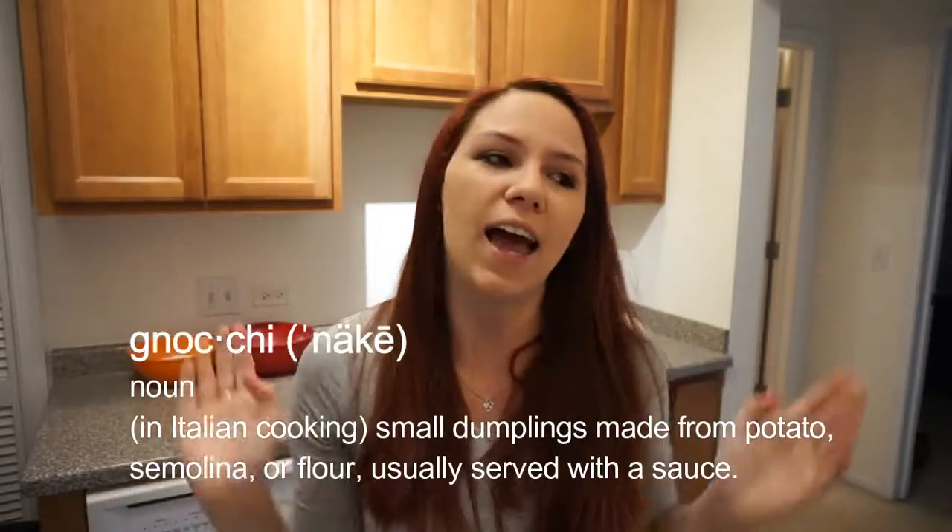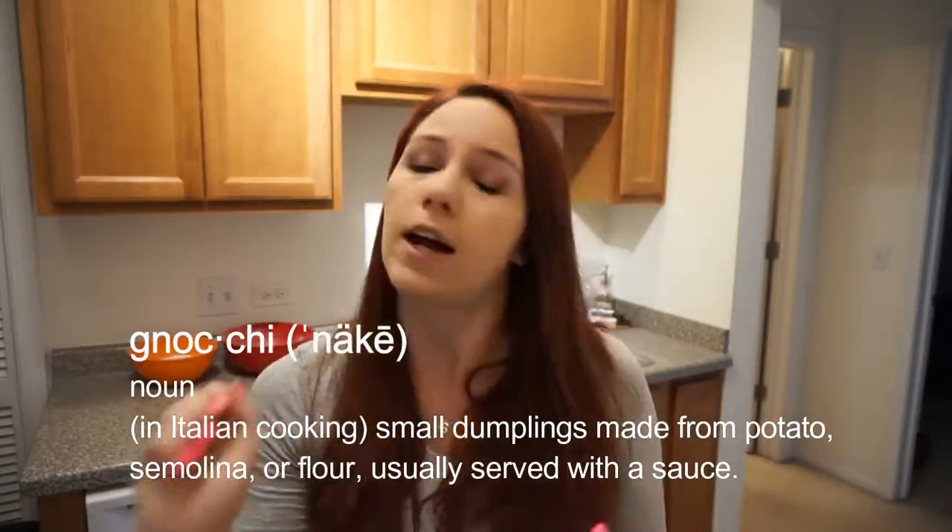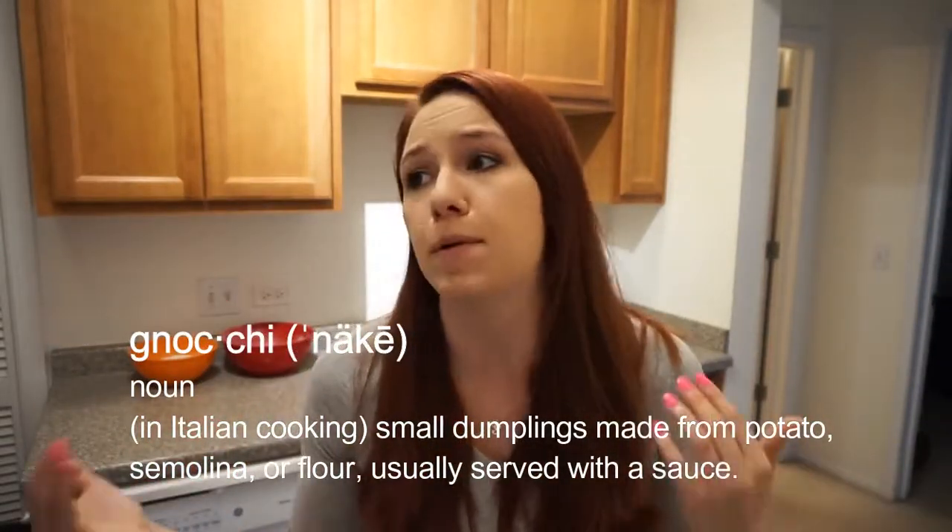So before we left we had to do some sort of project. You could do a paper, you could do a poster board, or you could do a dish from one of the countries that we were visiting. So of course I picked to make a dish and I chose gnocchi — and I'm probably not even saying it right but I don't care, I'm American.